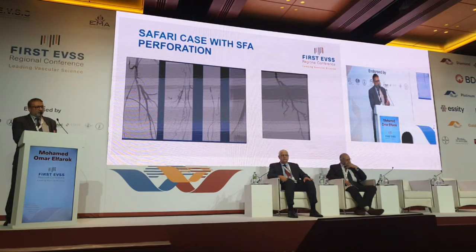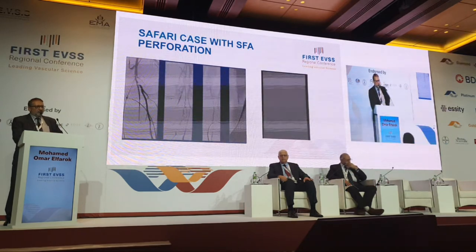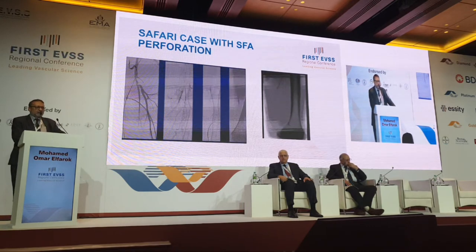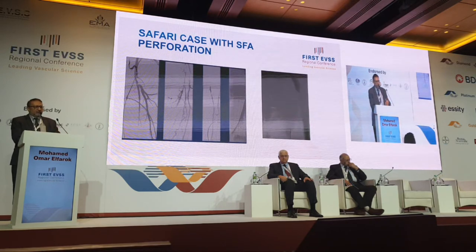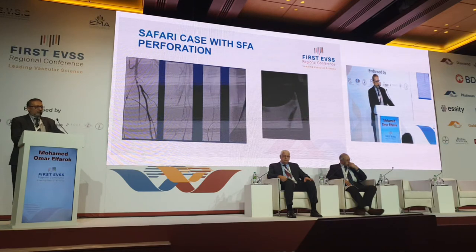I went through the wire antegrade — it didn't go, which is not uncommon, occurring about 40% of the time. I'm trying to summarize the whole intervention in just one video — you can see the runoff in the lower Zone 3 SFA. I punctured Zone 3 SFA, gave a little local anesthesia, and then went retrograde to the SFA. This is the distal runoff to confirm at the end of the procedure. I'm injecting xylocaine around the SFA to ease the pain, using just a dental needle. You can see the calcification in the SFA, and after that I went with the needle retrograde and the wire — the needle went through the artery by the calcification.